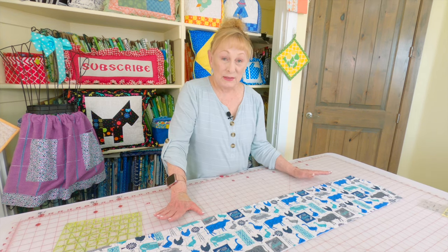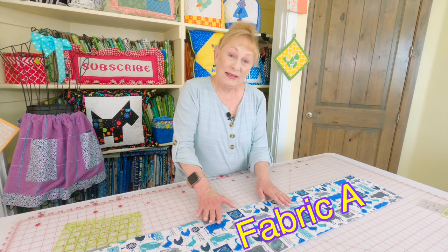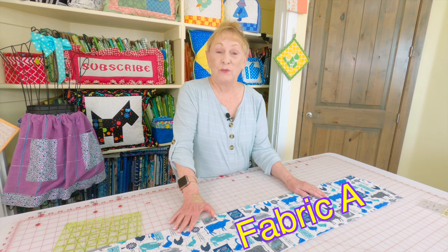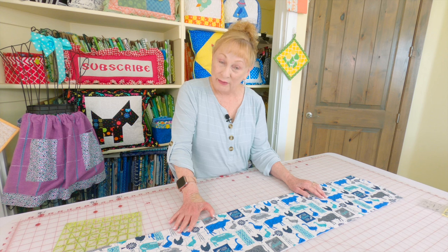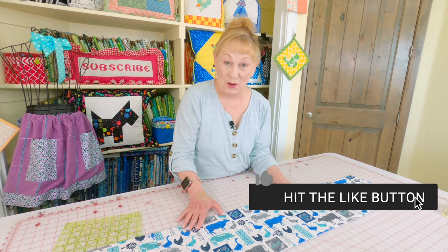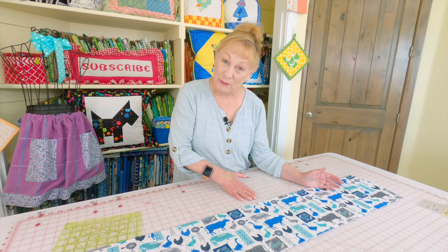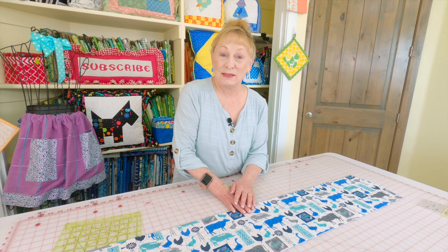The section we just completed was for the border and the back of the table runner. Now to cut the piece for the center: leave your fabric folded just as before with the selvedge edges together. Make sure you cut that raw edge straight first, then cut two pieces that are just 9 inches wide. Cut them the same length as the other fabric, stitch them together, and press that seam open.